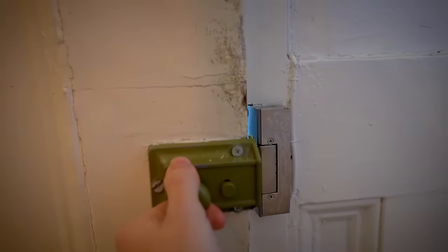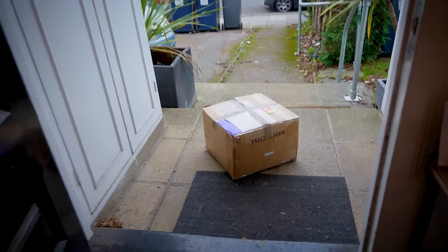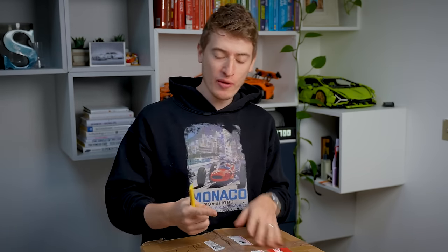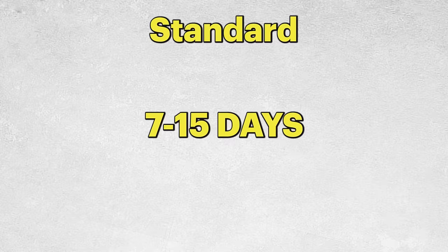They're here! Let's open this. But quickly, let me tell you there are two types of shipping: standard and express. Standard is seven to fifteen days, which isn't bad considering print on demand companies can take two to three weeks anyway. Express is four to eight days. Those are your shipping options.